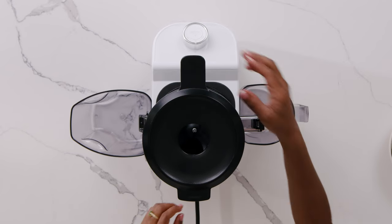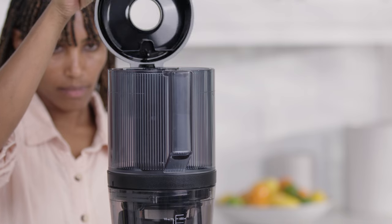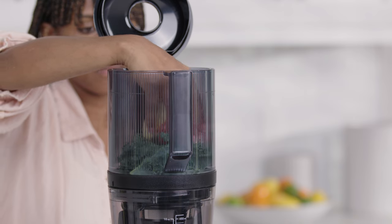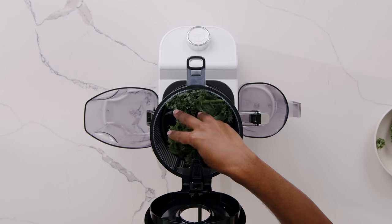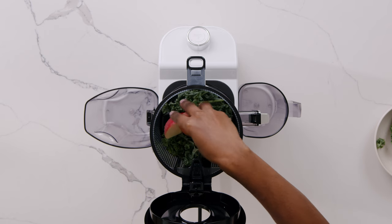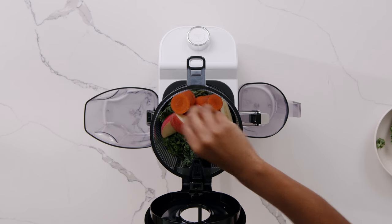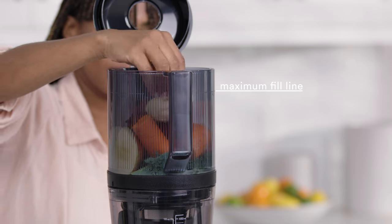To begin loading the hopper, pull the release tab inside the handle to open the lid. For best results when juicing, we suggest adding softer, leafy ingredients at the bottom and harder ingredients on top. For example, place kale and spinach on the bottom, followed by soft ingredients such as lemon and pineapple, then harder produce like celery and cucumber. Lastly, put ingredients such as carrots, beets, and ginger on top. When filling up the hopper, do not load past the maximum fill line.